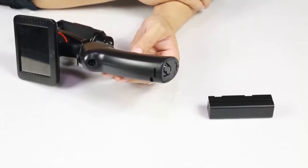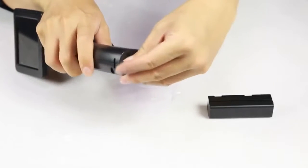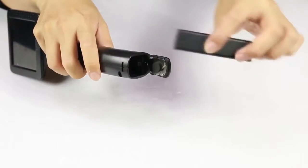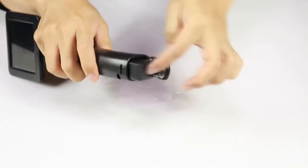Here we have the GP1 stabilizer. Let's start with inserting the battery. Open the battery compartment, note the triangle on the battery, just slide it into the compartment and close it.